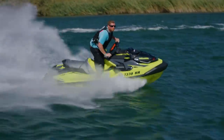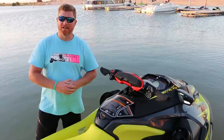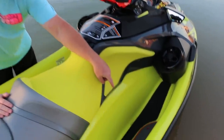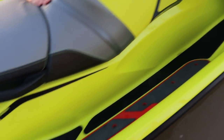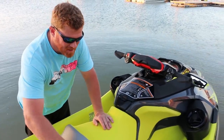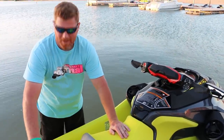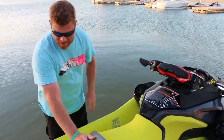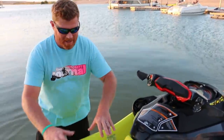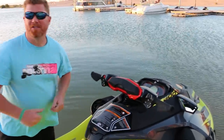Sea-Doo put in some nice new touches for the 2018 RX-TX. In the footwell, they took the foot wedges and extended them double the length. The passenger now has their own version of the ergo lock seat — they can pinch in, hang on tight, and with the driver, get aggressive while riding.